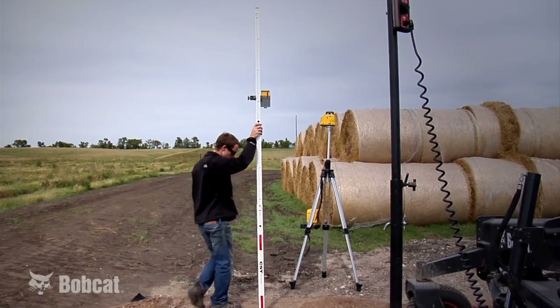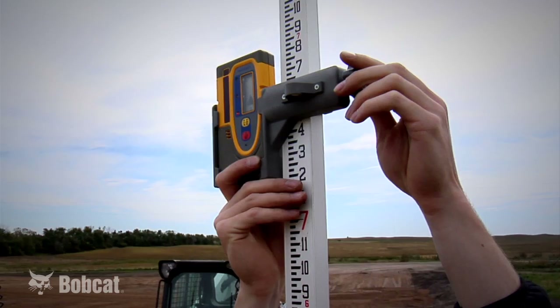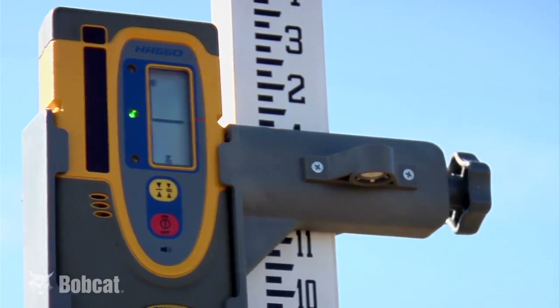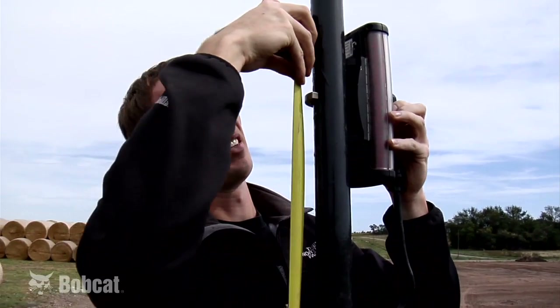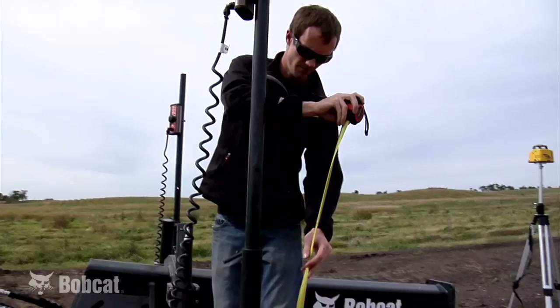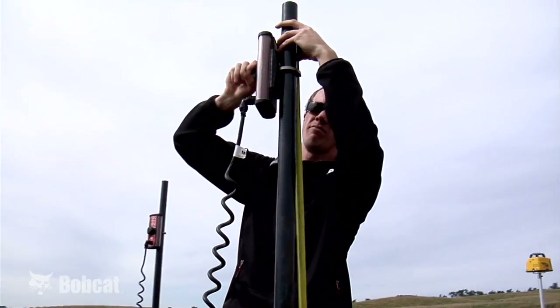With the grade rod and handheld receiver next to the tripod and transmitter, move the handheld receiver up or down on the grade rod to lock it onto the laser beam and record this distance. Measure up from the bottom of the cutting edge and position the center of the receiver at the recorded distance facing the cab. Do the same measurement for the second receiver and make sure the receivers are the same height from the cutting edge.